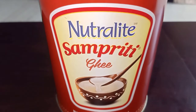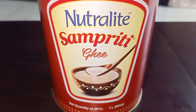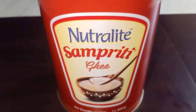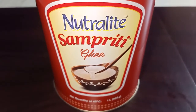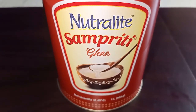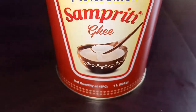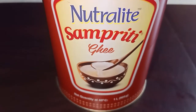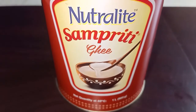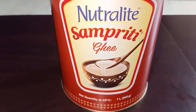I will recommend to use this ghee as compared to other brands like Amul, because its taste is nice and better than Amul brand. You can also use other brands like Govardhan Ghee and Nova Ghee — their tastes are also best. They are much better than Amul brand ghee.